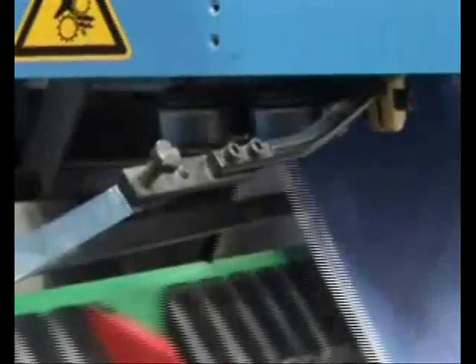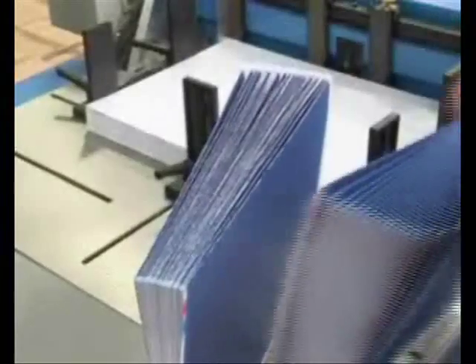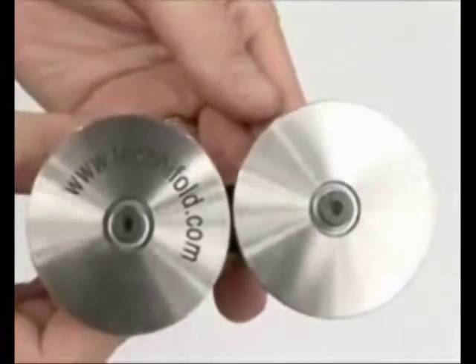The spine creaser is so effective you will never need to outsource straight creasing again. It works like magic on 100 to 350 gram material. See the comparison. Order your spine creaser today and start saving money straight away.